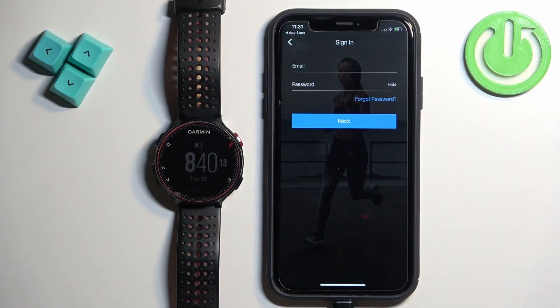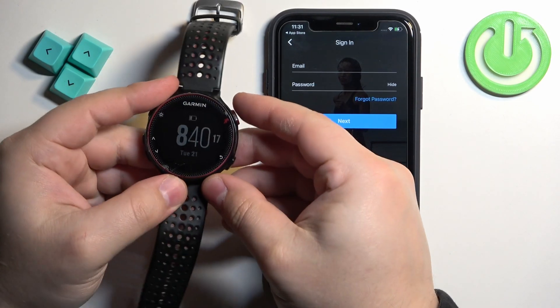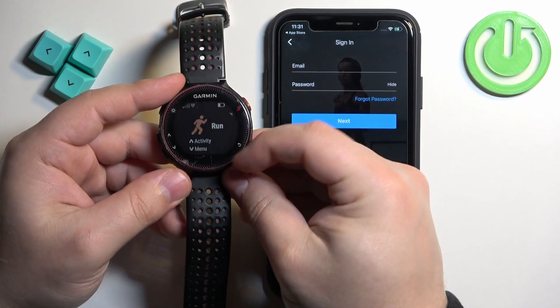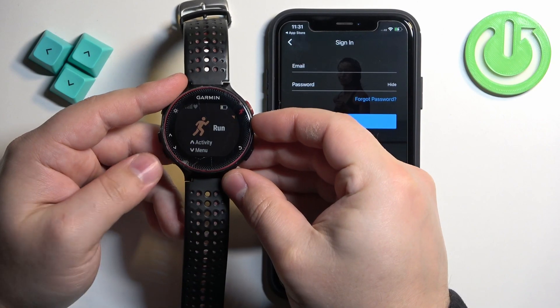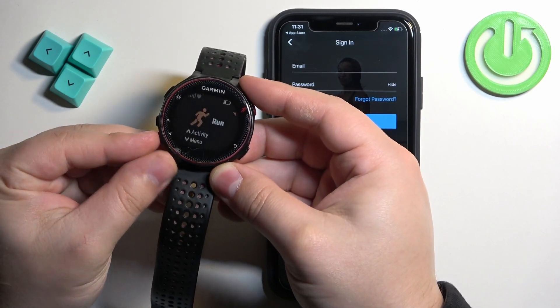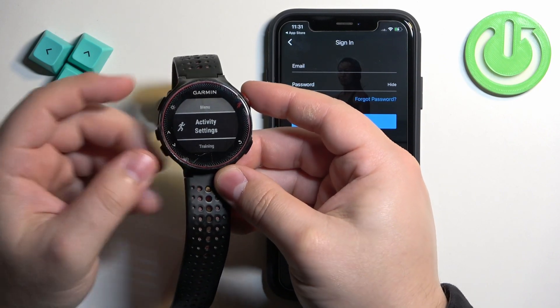But before we log in, I'm going to enter the pairing mode on our watch. To do it, we need to go to our watch and press the Activity button to enter the activity menu. Here you will see the option menu, and to enter it we need to press the Down button.